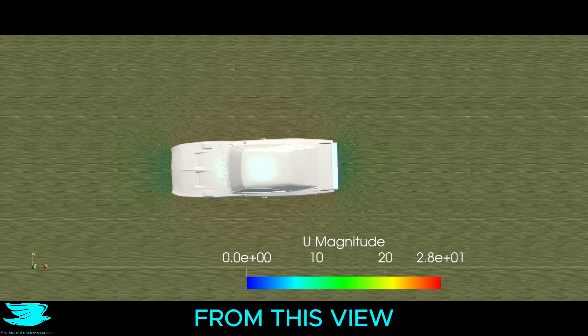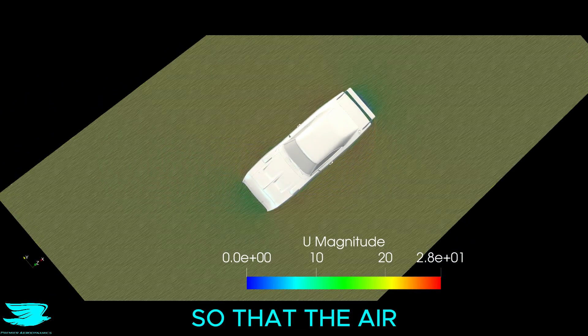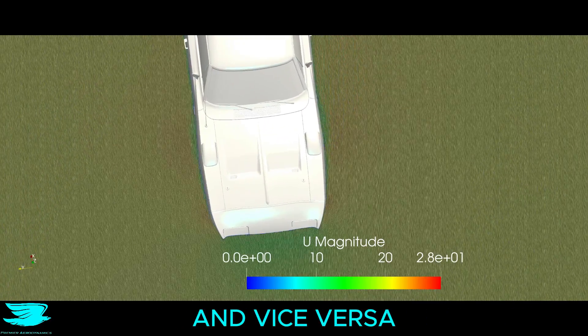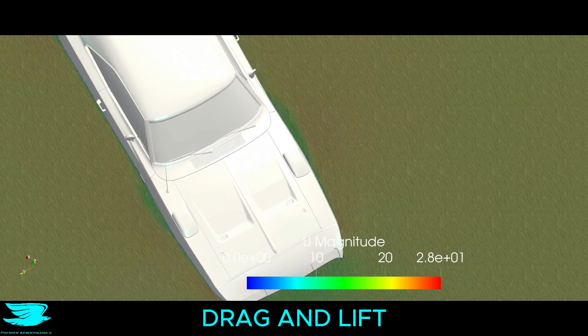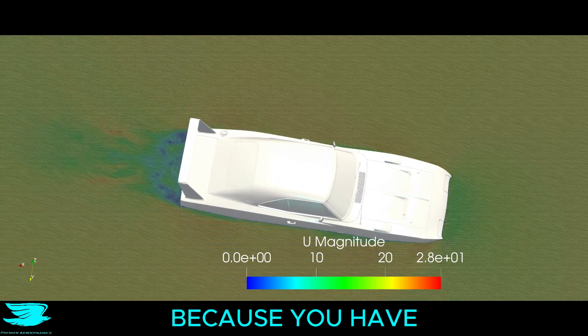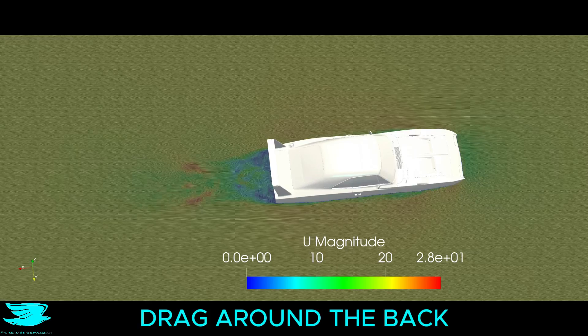From this view, we can see that the sharp ends of the nose cone split the flow so that the air going around the sides doesn't jump up over the hood and vice versa. That helps reduce drag and lift. There are also small wakes just downstream of the front wheels, because you have air coming out of the wheelhouses that slightly increases drag.